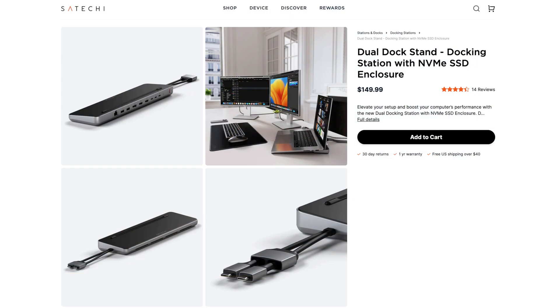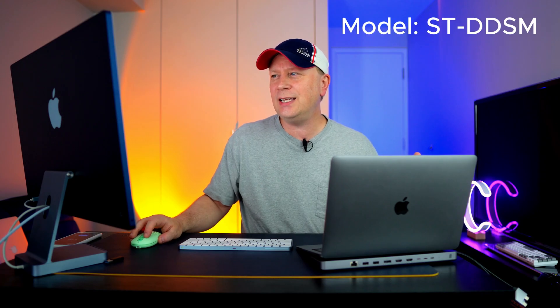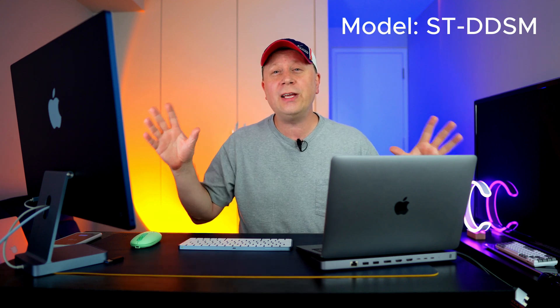So let's get into this stand, hub, dock. If you look at their website, it's called the Dual Dock Stand. It's $149.99. It's not the cheapest product out there, but you always get quality from Satechi — you're not worried about it frying components. You're going to pay a little bit more. On Amazon it's the same, $149. The model number is ST-DDSM. That's all the information you need as far as the model number.